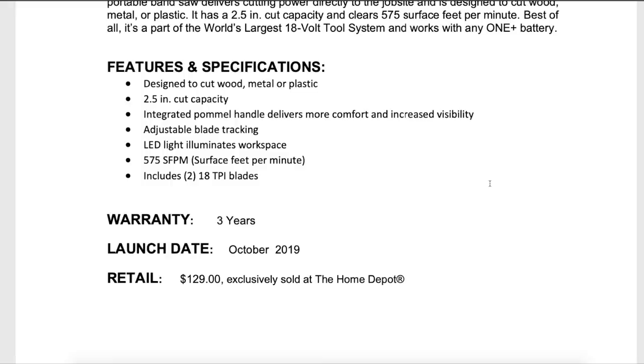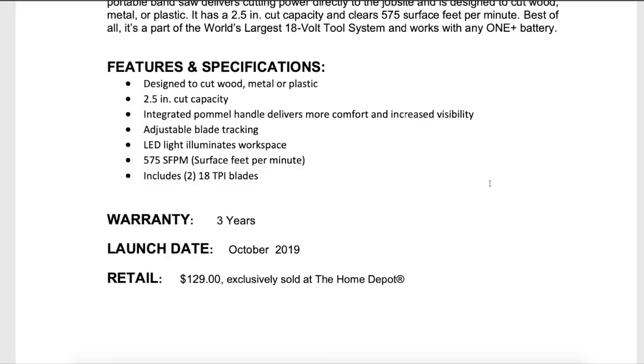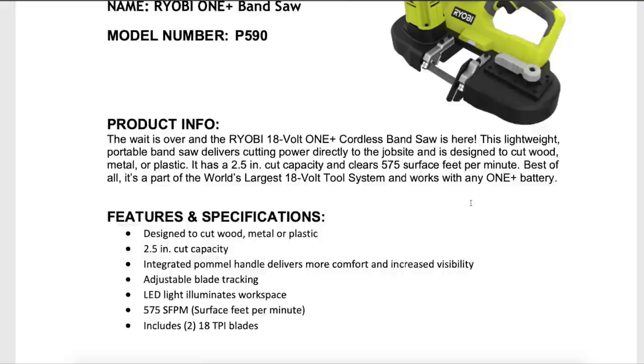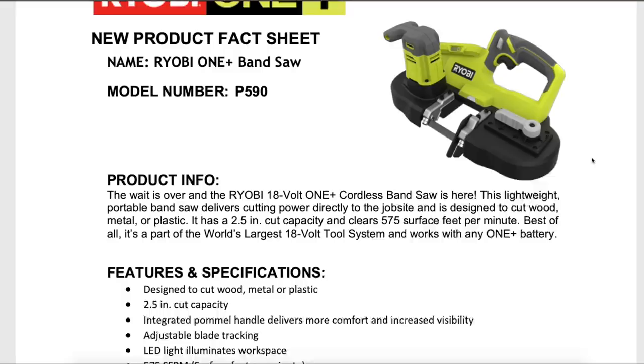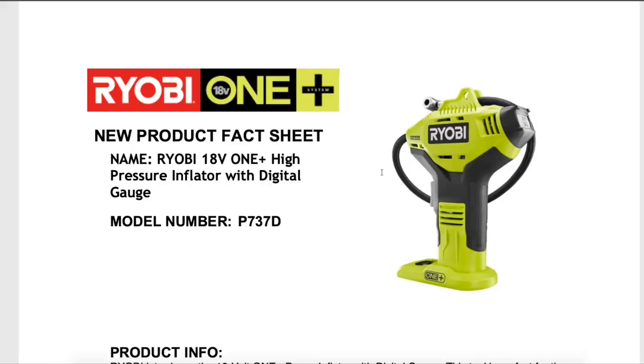Three-year warranty. As of this recording, October 28th, it's not out yet on the Home Depot website. Even though they say launch 2019 and it's exclusively sold at Home Depot for $129, it's still not on the Home Depot website. Hopefully it should be out real soon — RYOBI maybe doesn't always hit their target ETA date, but I would say any week now.